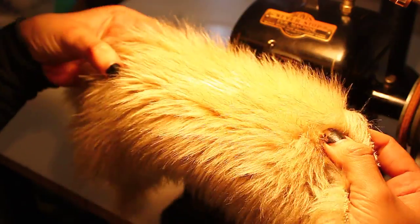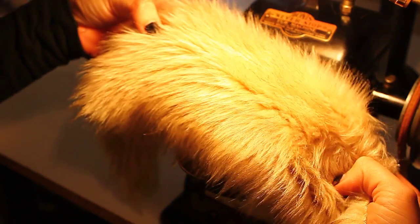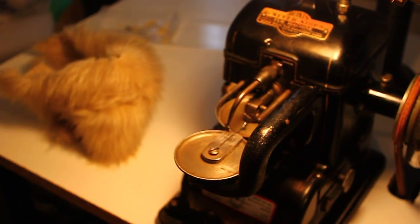So my machine seems to bring all the furs to the yard. Let's go over here and do this long.